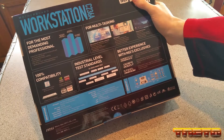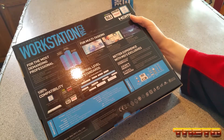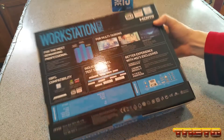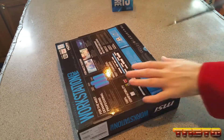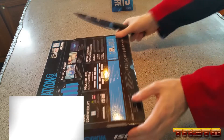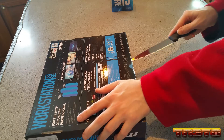MSI is MicroStar International Co. Ltd. So let's go ahead and crack this open. Let me go get the unboxing knife. I apologize for the loud refrigerator over there. It is sealed. Another thing to take note of is your serial number on the side - you're going to want to go on MSI and register that, so don't just rip it up.